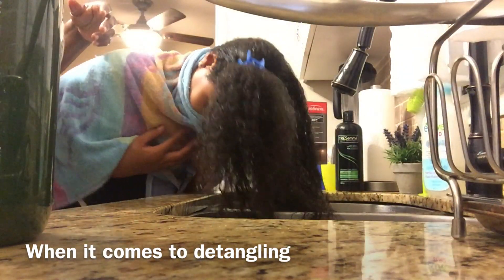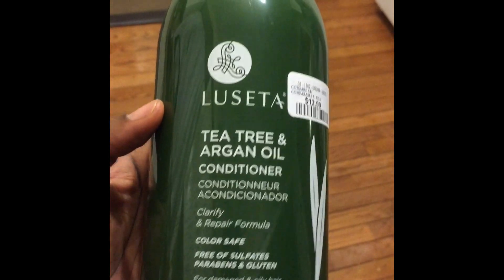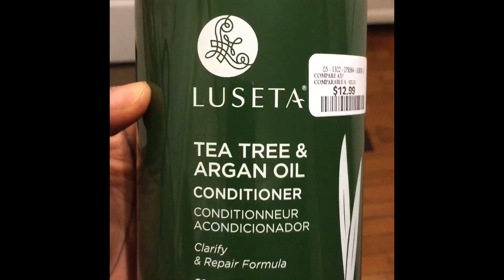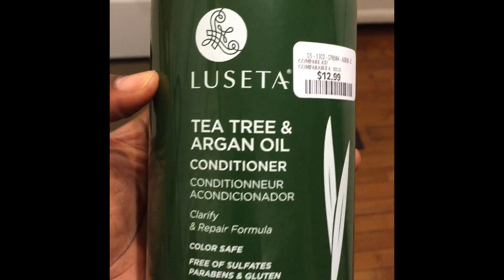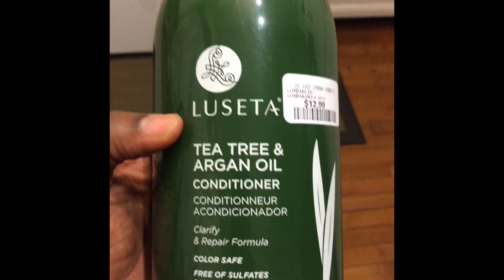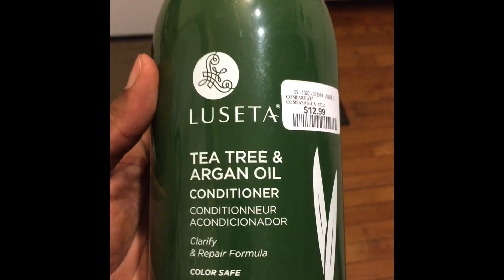Before I move on, I want to show you the conditioner I was using. I read everything — tea tree and argan oil — but I thought it was a shampoo. Anyway, it's a conditioner, so I did proceed to use it in her hair. I'm going to show you the results — stay tuned because I was actually impressed.